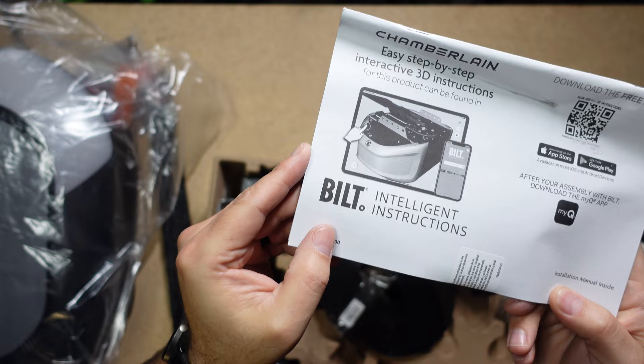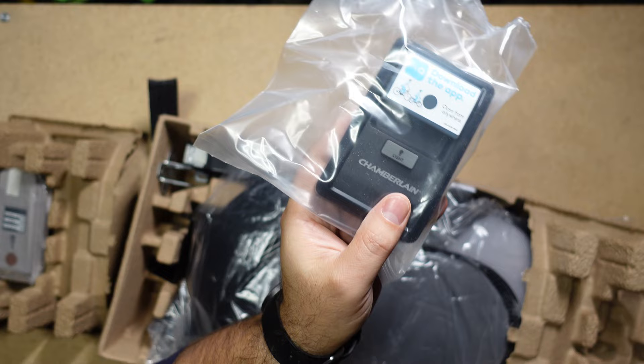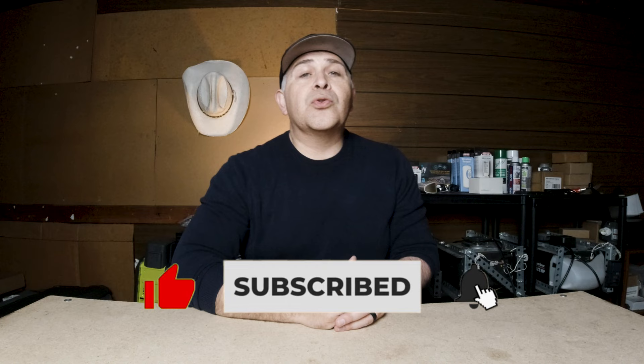A few things that this motor does right: it has a DC motor, a multifunction wall button, and a built-in integrated LED. If there are any features you're going to want in your garage door, you're definitely going to want a quiet DC motor and a lot of multifunction features accessible straight from the wall button. However, the DC motor is really loud — I don't know why it's loud — and it seems that this particular motor is a lot louder than normal.